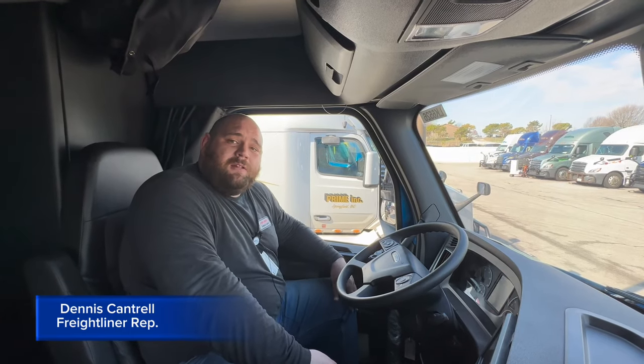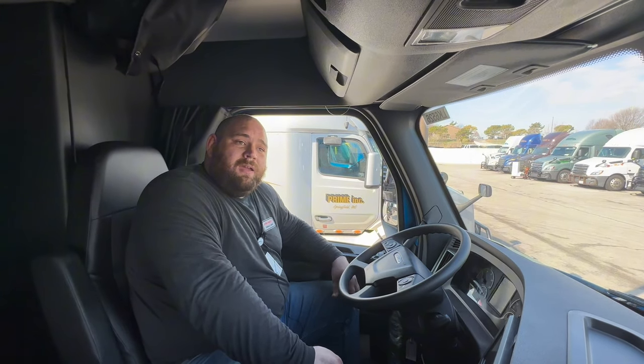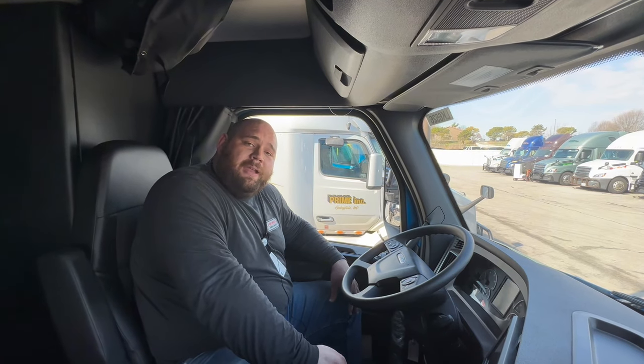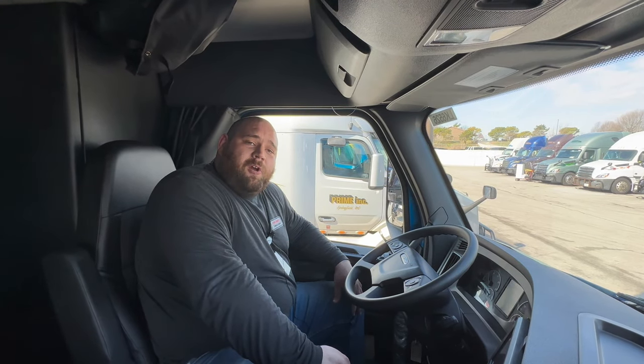Hi everybody, my name is Dennis. I'm the on-site Freightliner rep for Prime Inc. And today we're going to be talking about wheel spin-out and something that's also called a shock load.